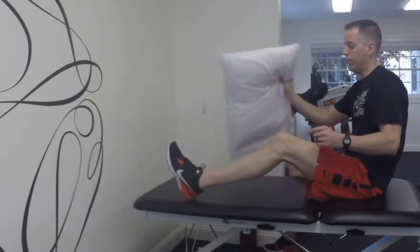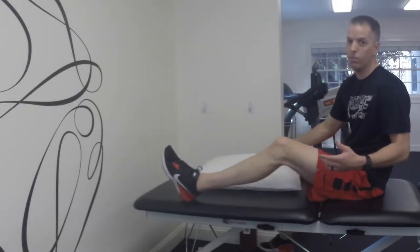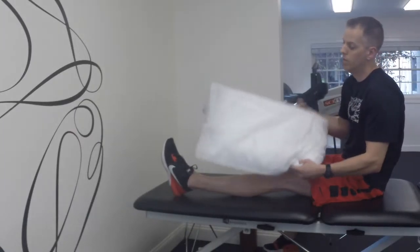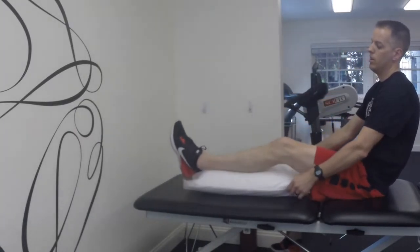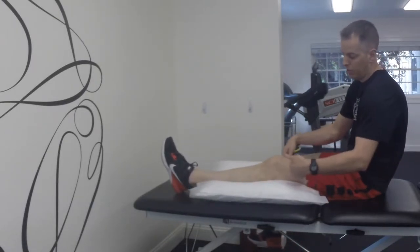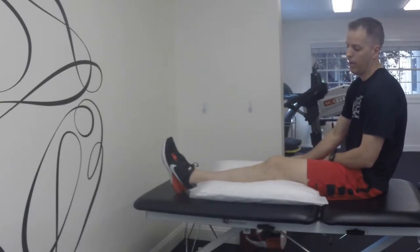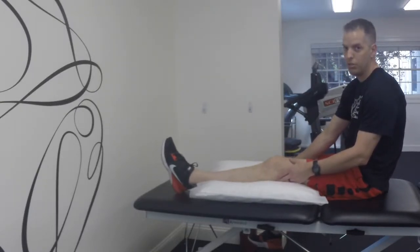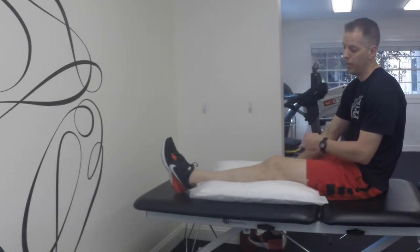The right way to do it, if you want some more comfort when you're sleeping at night or lying on the couch, is to put the pillow lengthwise and place it under the middle of your thigh down to your calf. The knee will still be a little bit bent in this position, but it won't be as bad as the other position.